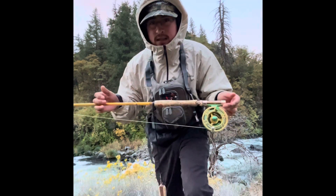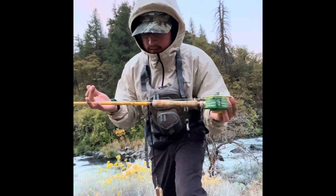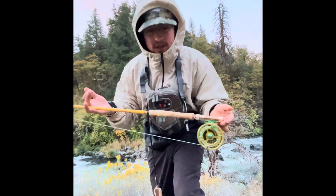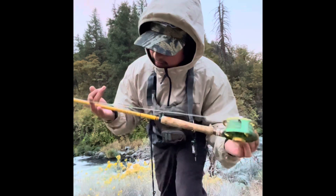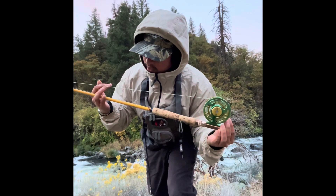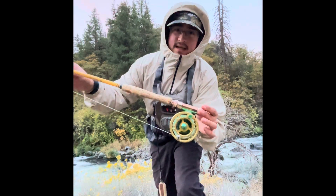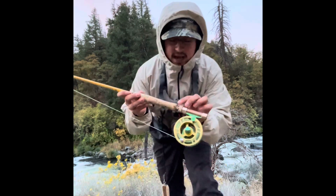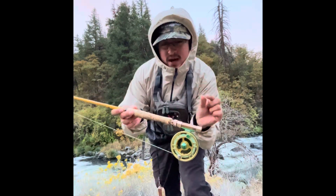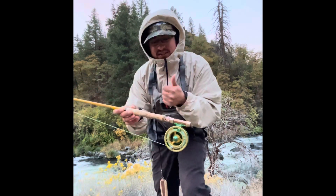About this Eagle Claw rod — my cousin gave it to me, let me borrow it for a little bit. It's an amazing rod. This is a Featherlight Eagle Claw Featherlight seven-weight. We're just gonna be on the water skating these dry flies on top and the mid-range, kind of like a slot tackle. Let's see what we can do.